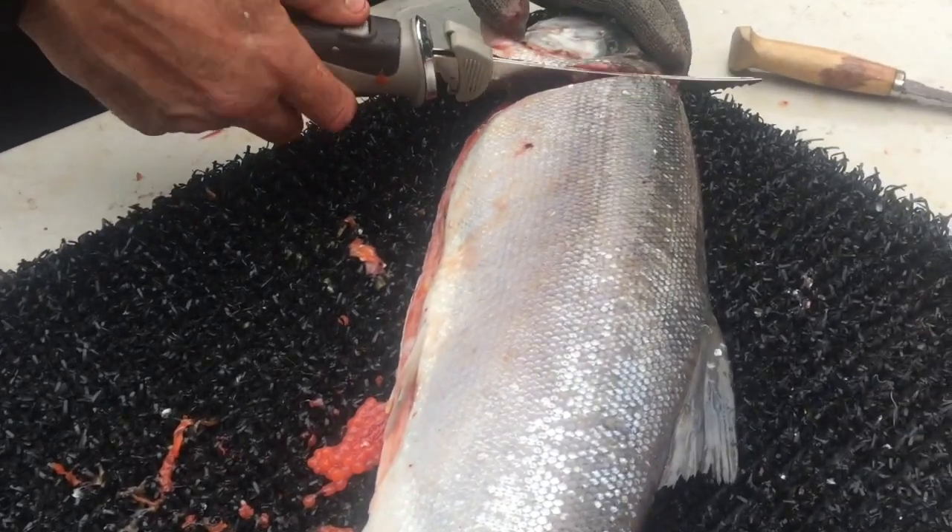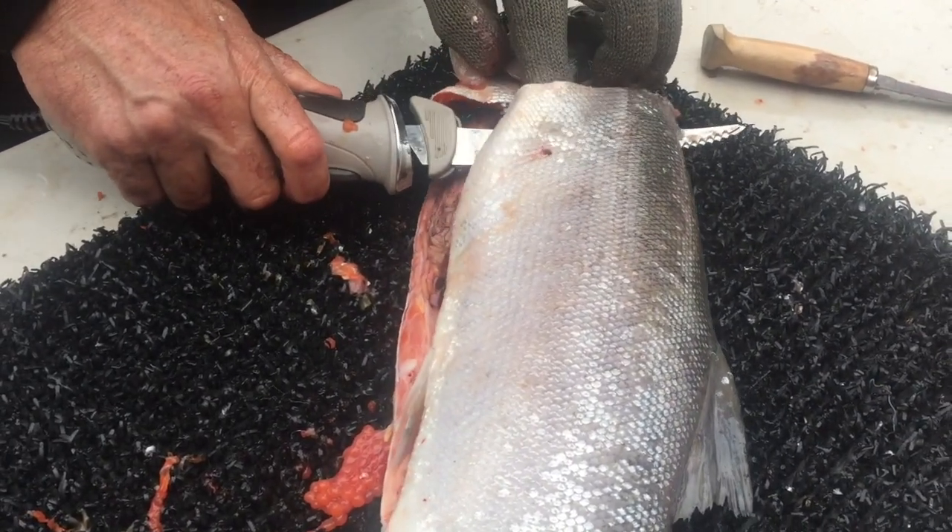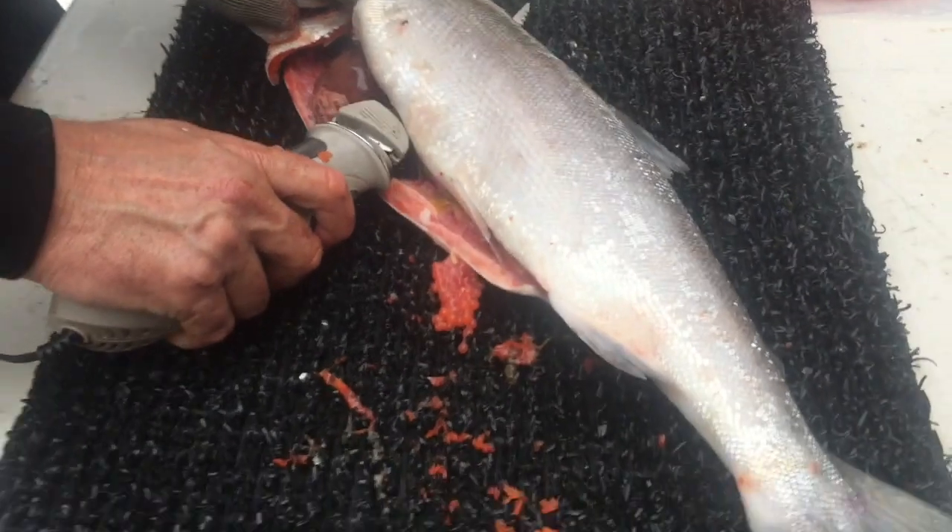We have an electric fillet knife. It's just born out of necessity.